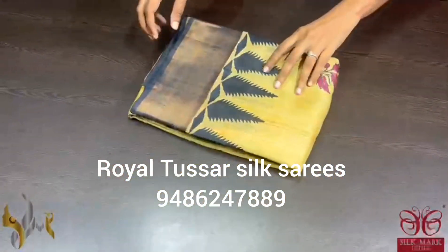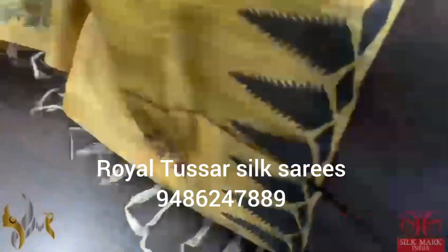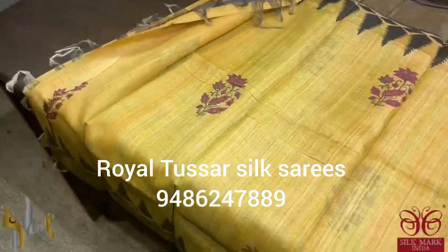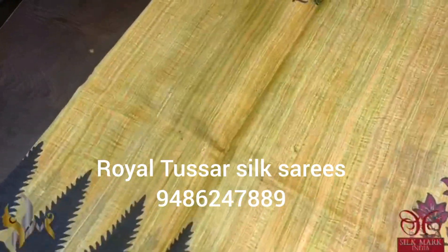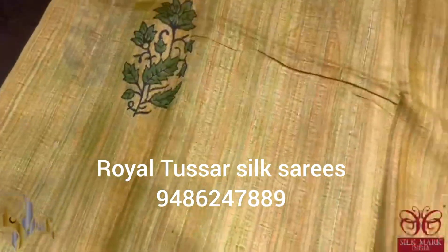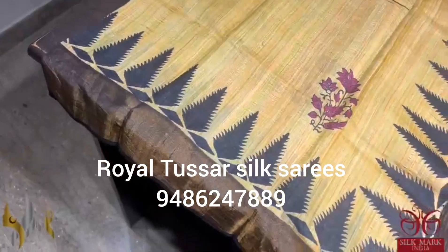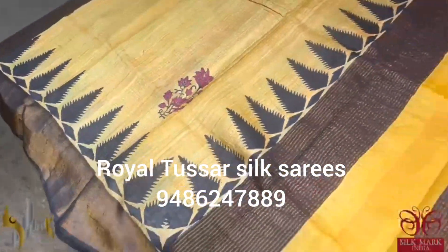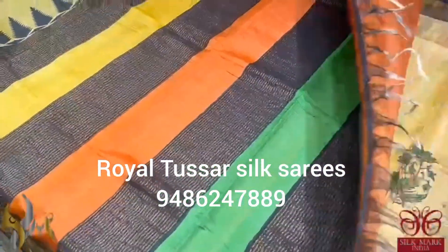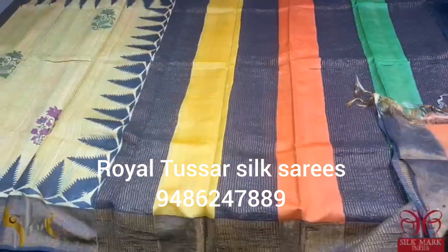Pure Tussar Silk Sari, premium quality, hand block printed. A very beautiful multi-color concept sari. The base color of the sari is mustard yellow with a beautiful multi-color concept done in a vertical painting method, and we also have beautiful block prints on it. We also have a contrast border — the border is in black and it also has a zari border which is anti-color. The pallu of the sari is multi-color again with a contrast orange color blouse piece. The sari comes with authentic silk mark.